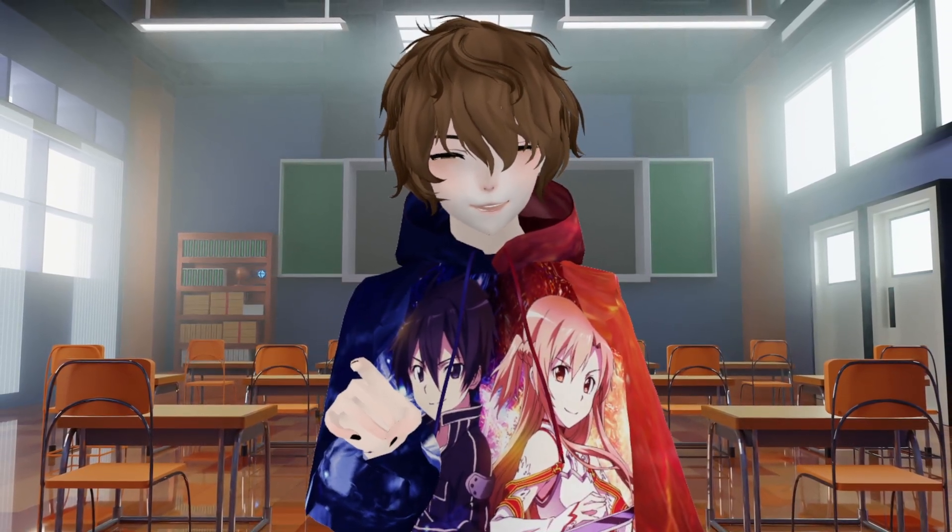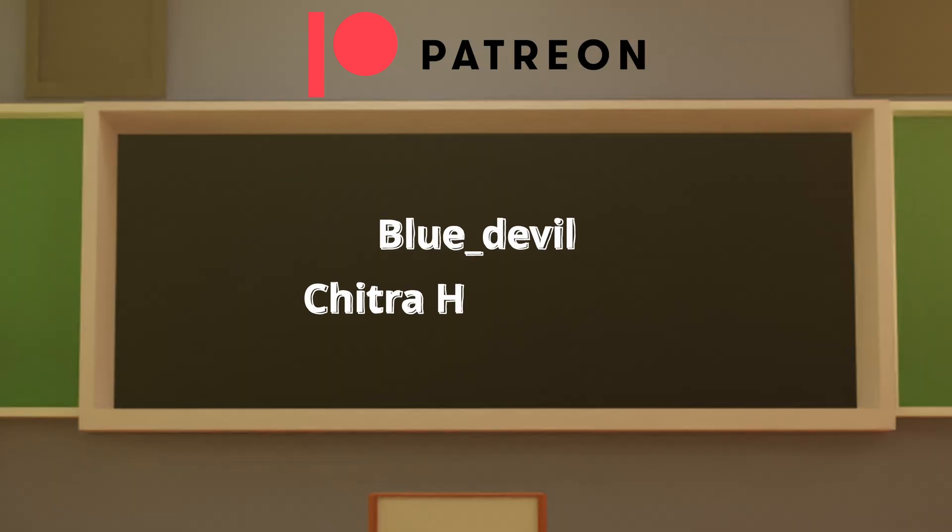I'll catch you all in the next one. Special shout-out to this month's patrons: Blue Underscore Devil and Chitra — thank you so much for your continued support. If you want to be a Patreon member, make sure you check out the links in the description down below.